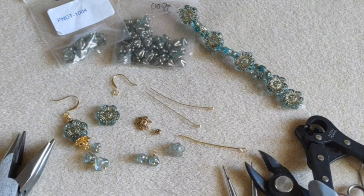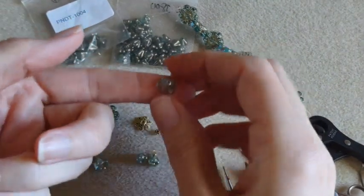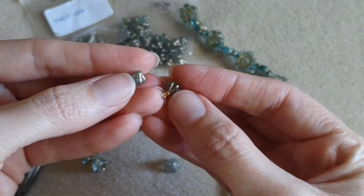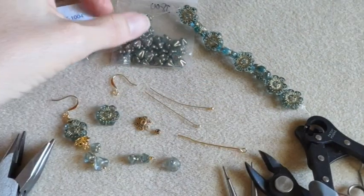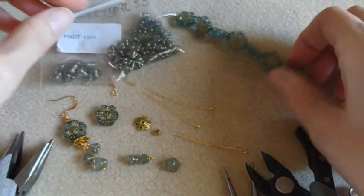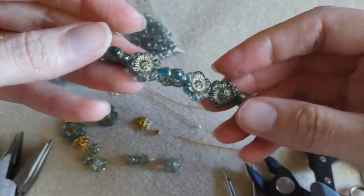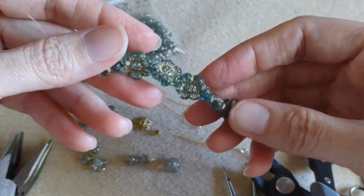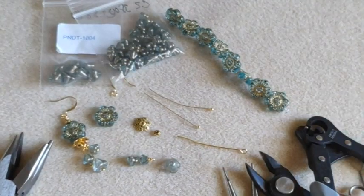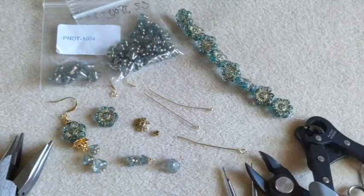So for our supplies today, I am using some of these bellflowers. These are a little bit on the bigger side, and then I have some teeny tiny ones. They both came from Bead Box Bargains. Then I have some of these pretty flowers — I love these. These came from Lima Beads. They're like sea glass; their name was sea glass blue something, I don't remember. But they were on sale not too long ago and I stocked up on them.